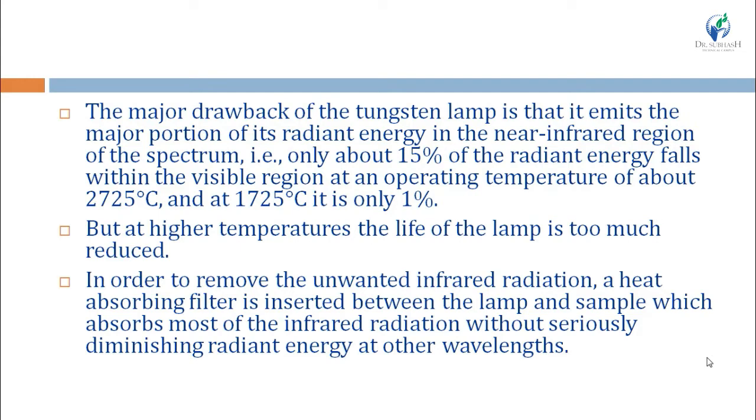The operating temperature is about 2725°C. At lower temperatures, such as 1725°C, only 1% of radiation emitted by the tungsten lamp is in the visible range. As temperature increases, the percentage of visible radiation increases, but at higher temperatures the life of the lamp is greatly reduced. This is the major drawback of the tungsten lamp.